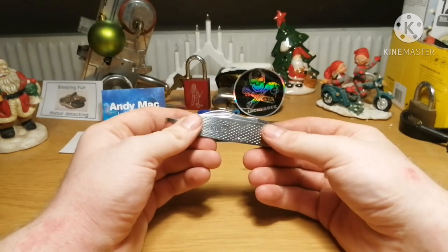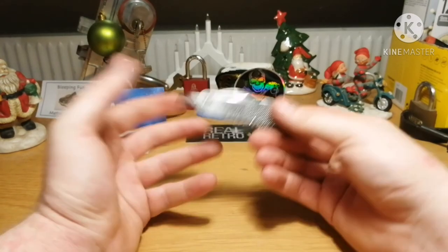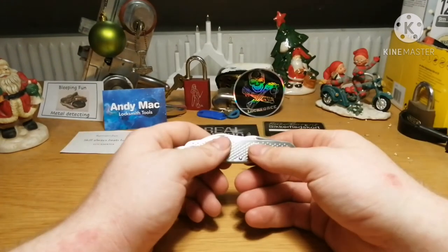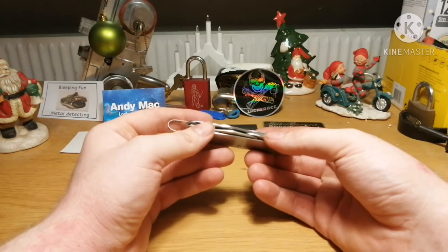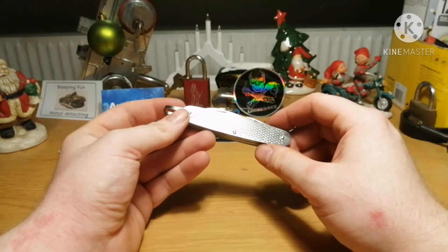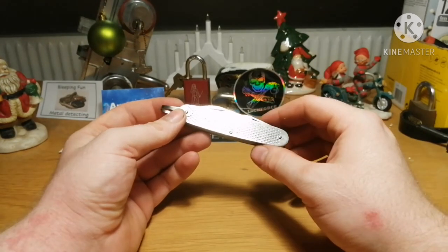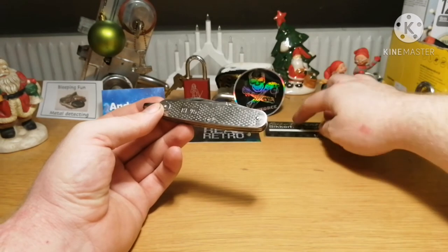As it is, I would say it's sharp enough to work with if you need to cut open a box or something, but it's not sharp enough to do much else. With a little touch-up I think this will be okay. How long it will last, I don't know — for the price, I don't believe it will last long.